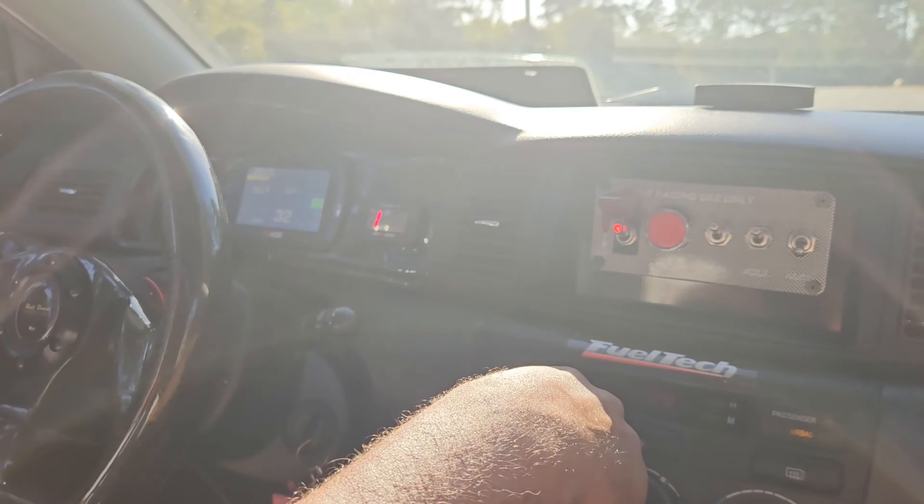Right now we are reading 12 AFR just cruising — obviously with just negative 10 psi, that's just vacuum right now. We're gonna give it a few test punches here and there and see how she reads when it's at 10 psi, so see you guys when we start doing that.